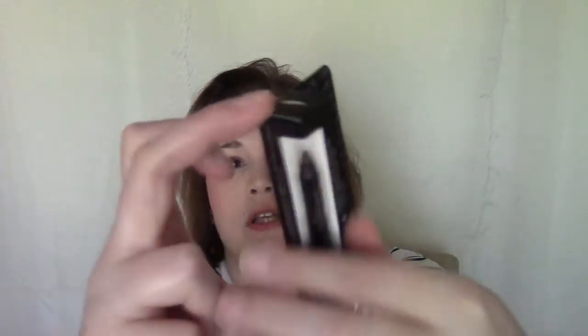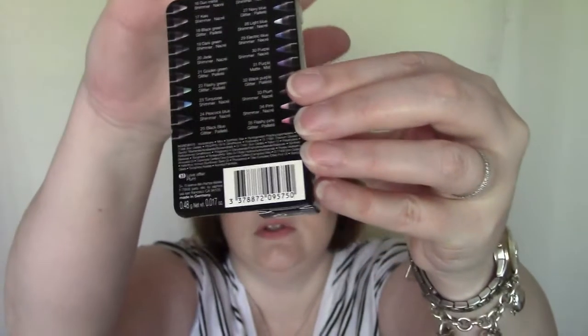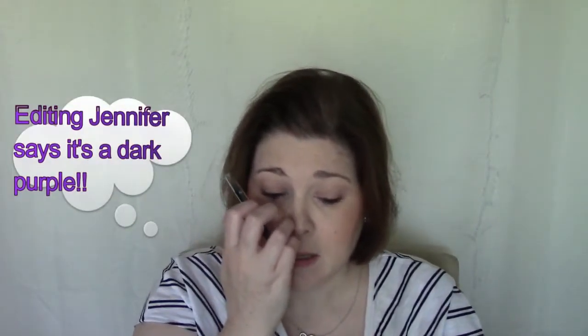Next is the Sephora Contour Eye 12-hour wear waterproof eyeliner. It's interesting the way it's packaged — it shows a whole range of colors on the side. It's just a little liner, and the color... it's a shimmer. It's kind of dark where I am, but it might be a purpley brown. It's a nice formula; I ran my finger over it and it barely came off. I'm definitely going to try that.